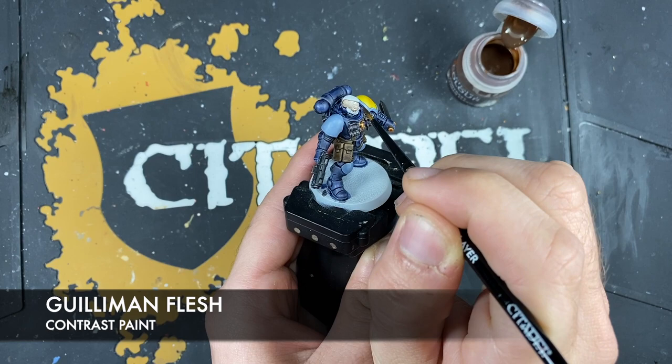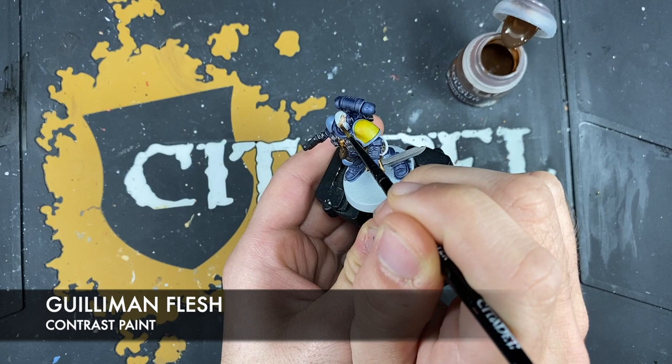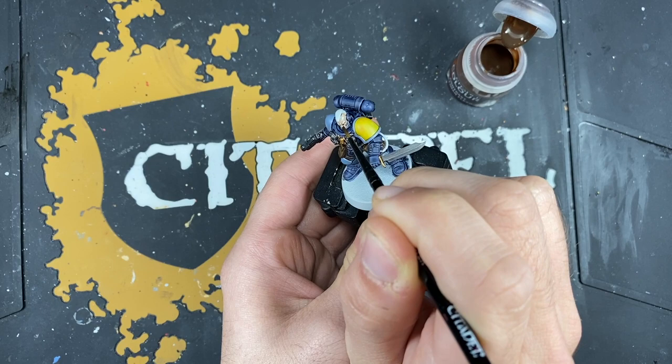Just being careful to try and avoid the hair so we don't cover it in the flesh tone. But if you do get any of it too much on the hair, you can just use a little bit of Grey Seer to neaten it back up.